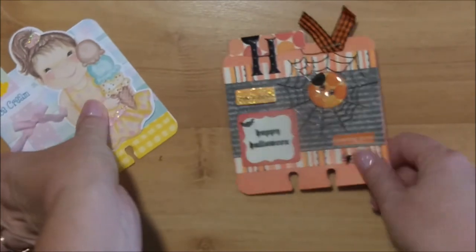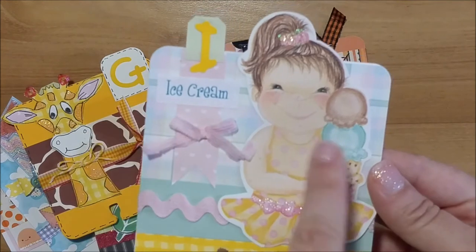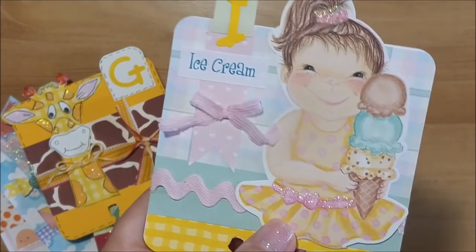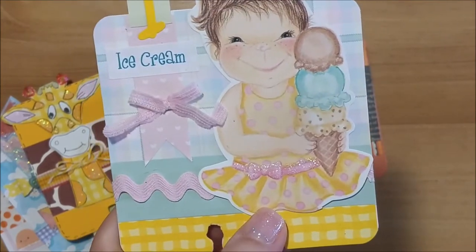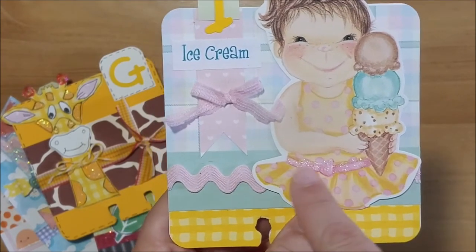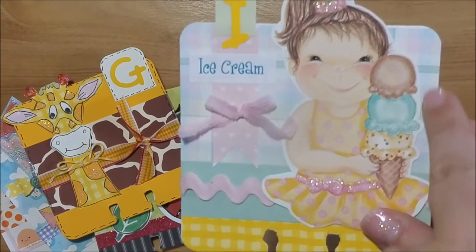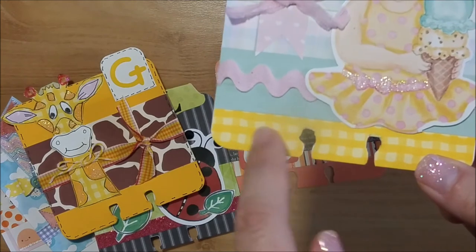My last one is the letter I, and I did that for ice cream. I had this printed die cut in my stash from a long time ago — I don't even remember what company it was — but she's really cute holding three scoops of ice cream. I added some stickling on her dress and on her little hair band. Behind her is some plaid paper and green cardstock from my stash.